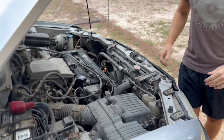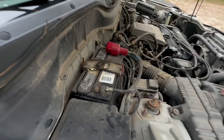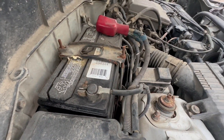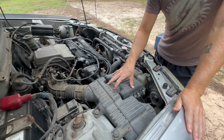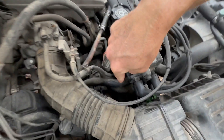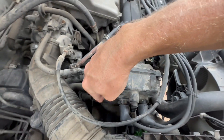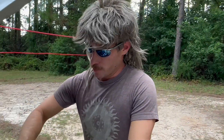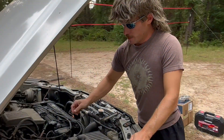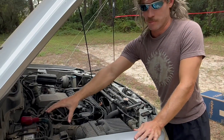So the first thing you got to do, disconnect the battery. Disconnect the air intake — the starter's down here. There's just two bolts you have to undo. Undo those two bolts, take the starter out, put the new starter in, put those two bolts back on, plug it back in, put the air intake back on, and then plug your battery back in.